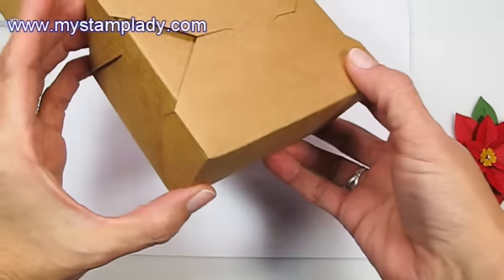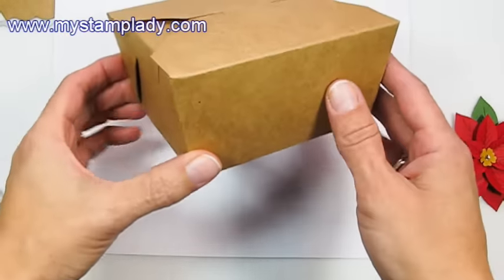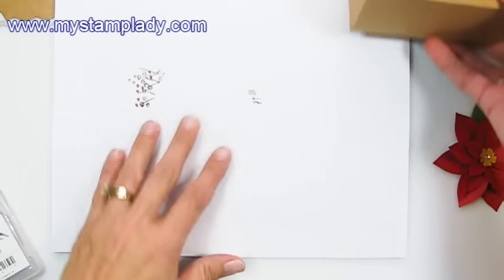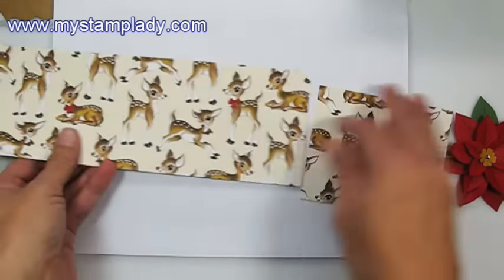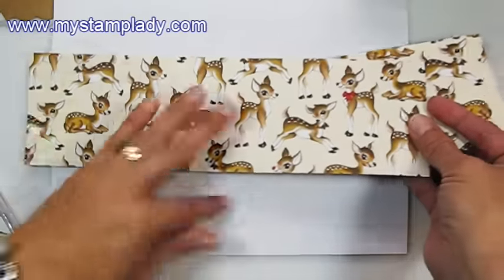I started with one of the takeout boxes. It comes in a craft color, and I just folded and put it together quick and easily. So then for the wrap around it, or the belly band, I have this piece of paper from the Home for Christmas set — it's a really fun vintage look.